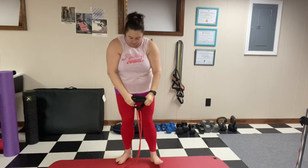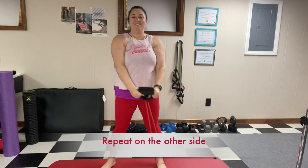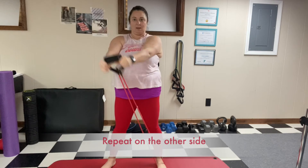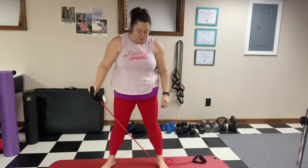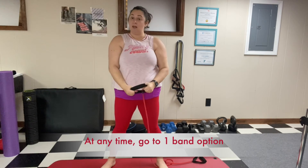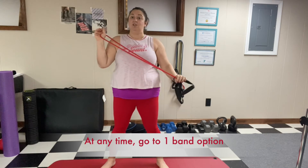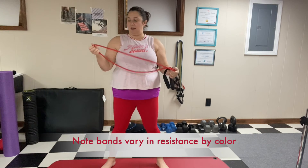Make sure you do it on the other side so you're balanced. If it feels like too much resistance, drop half of it or step towards the end of the band to start with a little bit less resistance. Of course, it depends on how much resistance your band has — different colors correspond to different resistance levels. The red is kind of mid level.